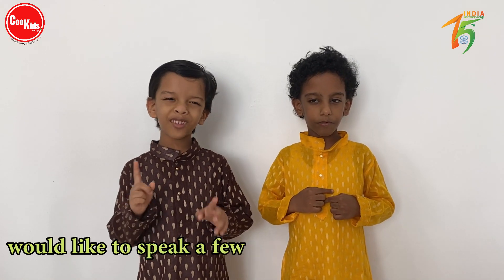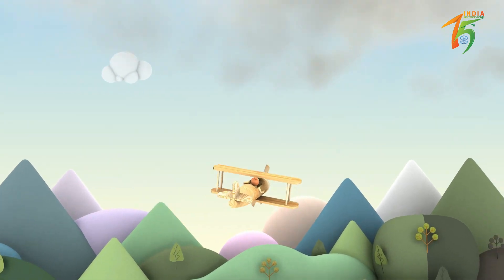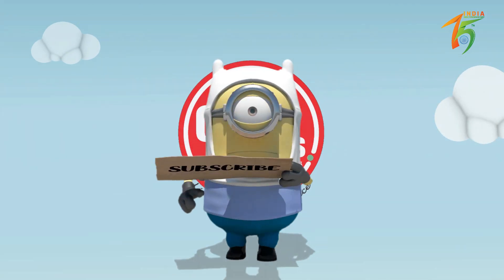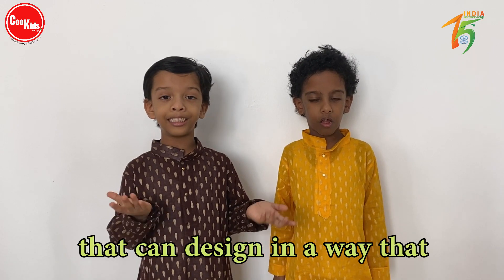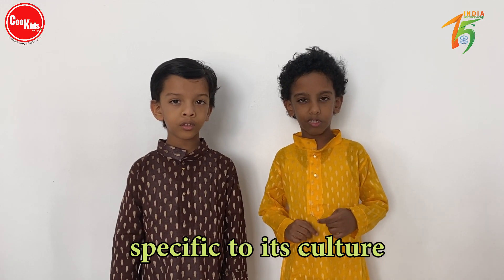I would like to speak a few lines on our national flag. A flag is specific for each country, designed in a way that displays the country's history and what they stand for today. Every nation has its own flag, specific to its culture, tradition, history and heritage.